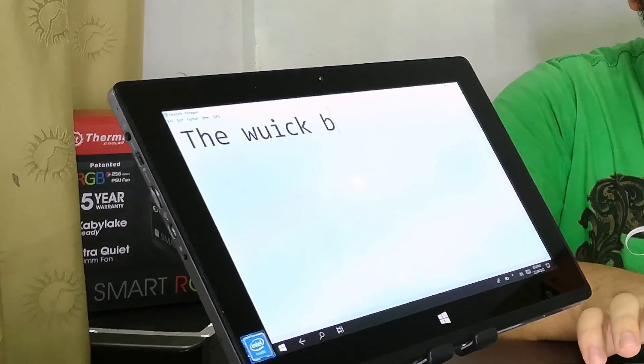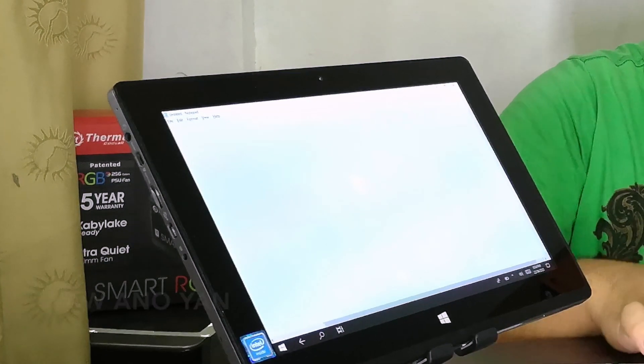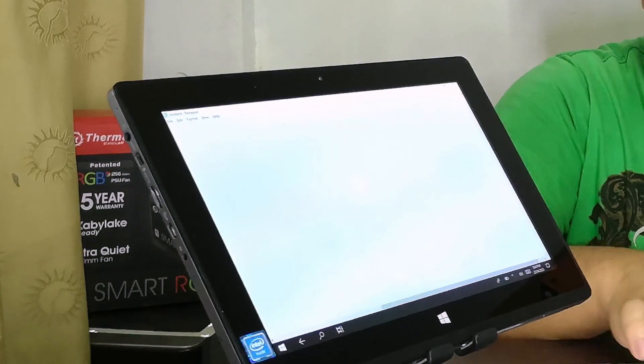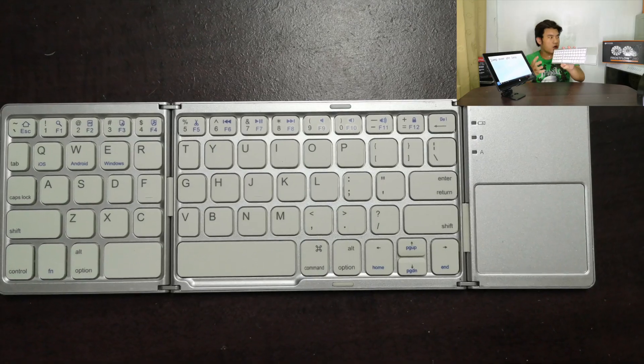Let's type one sentence. Using this keyboard, you will have to get used to it because it's not your typical layout and it's a bit small. I'm more used to full-size keyboards or the standard size on laptops, but this one is a bit smaller.